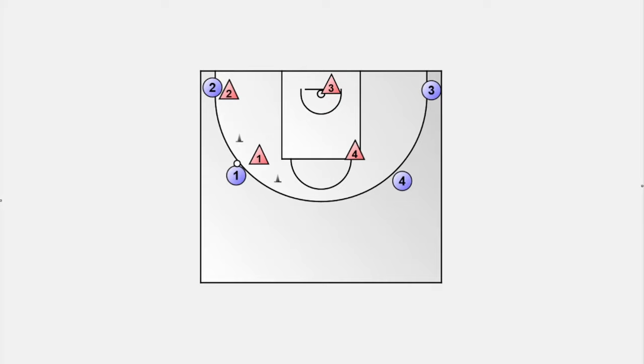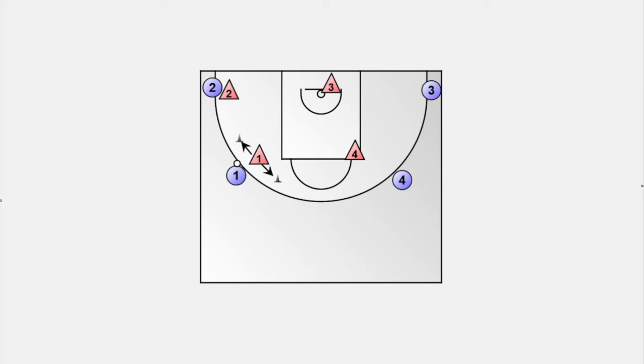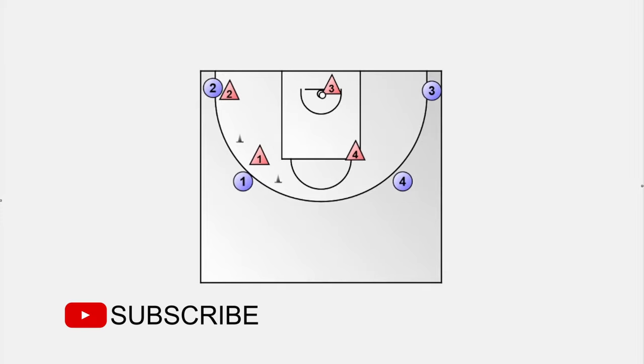Drill number two is a 4-on-4 game. The only change is that the on-ball defender stands between two cones. The drill starts when the on-ball defender moves to one side to touch a cone — now the player with the basketball has a good opportunity to drive to the basket. This player can only be stopped by a good helpside defense. That's the job of defender number three. Defender number four helps the helper and prevents a possible pass along the baseline. Now we have a regular 4-on-4 game. The longer the drill lasts, the more solutions the offense will find to overcome the helpside defense, and the more the defense has to adapt — like it is in a real game.